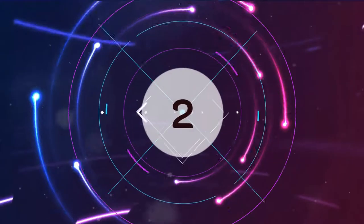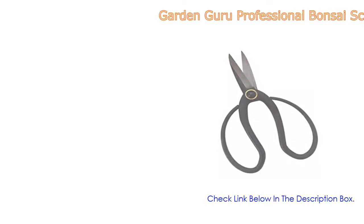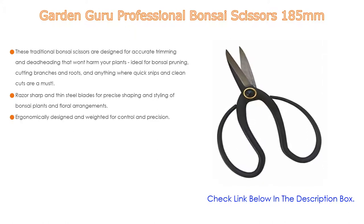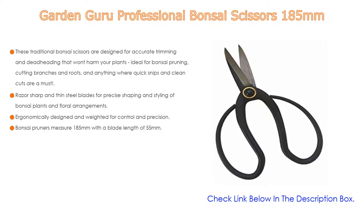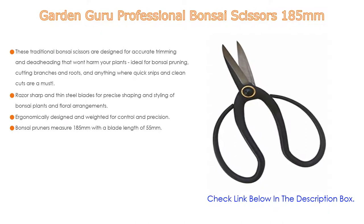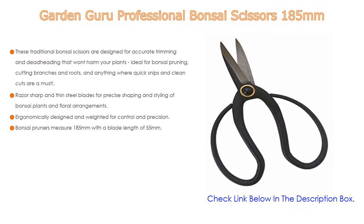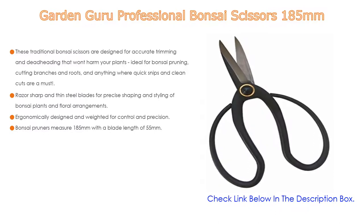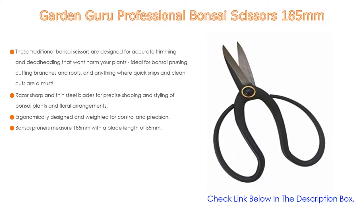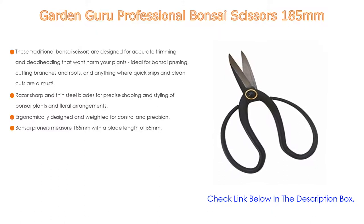Number two: the Garden Guru Professional Bonsai Scissors 185 millimeters — the editor's choice. These traditional bonsai scissors are designed for accurate trimming and deadheading without harming your plants. Ideal for bonsai pruning, cutting branches and roots, and any task requiring quick snips and clean cuts. Razor sharp, thin steel blades provide precise shaping and styling of bonsai plants and floral arrangements. High quality carbon steel will last a lifetime with proper care.